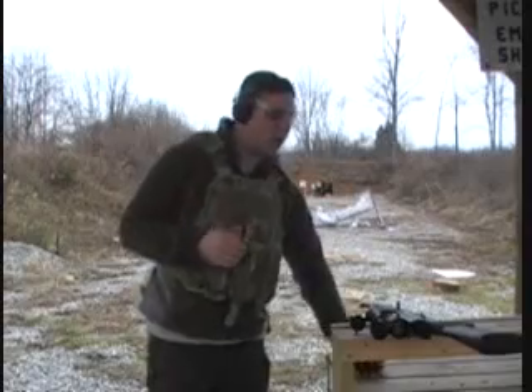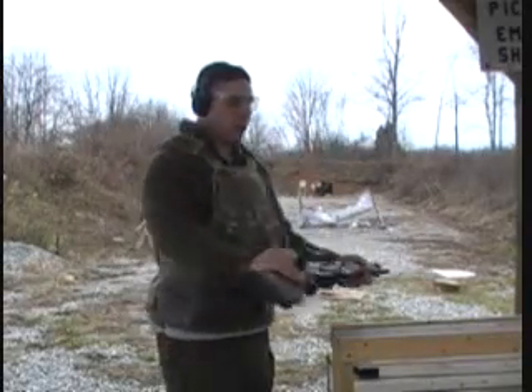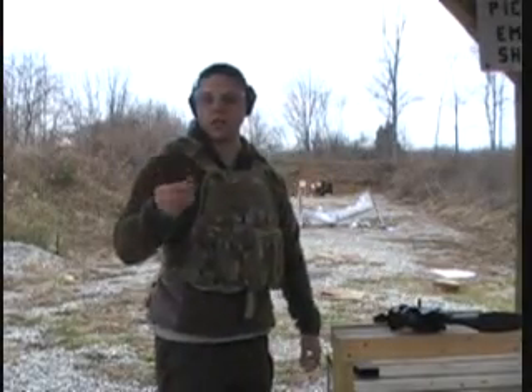We're going to start our test with the AK-47. I got a Saiga 7.62x39, and the ammo that I'm going to be shooting is Brown Bear — I think it's 124 grain and it's a hollow point.